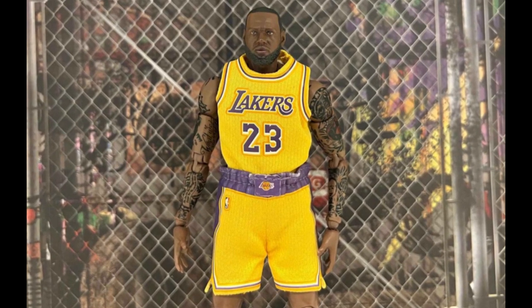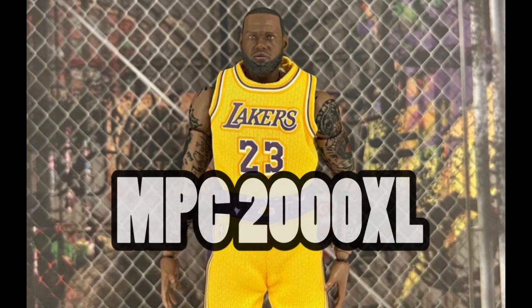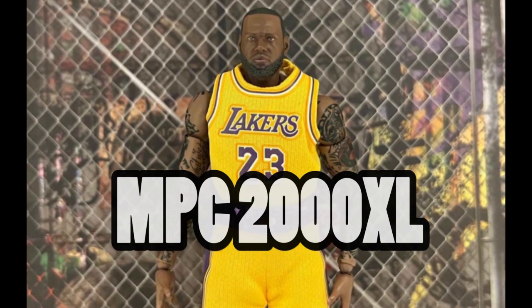Madlib also didn't shy away from the world-famous MPC line. One of his famous MPCs was the MPC-2000XL. You can see him using it in his YouTube video alongside the aforementioned SP-303.